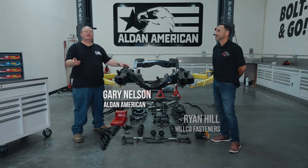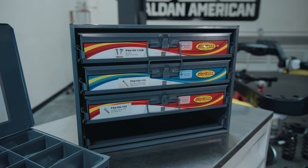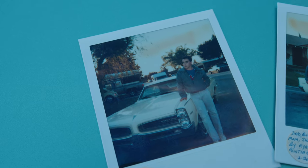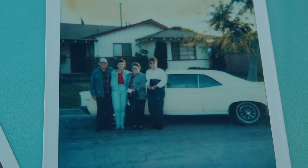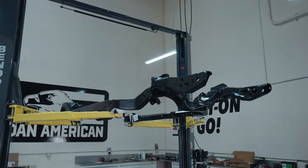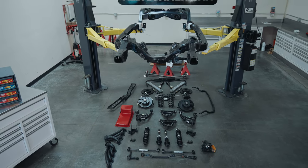Hi, this is Gary with Alden American. Today we're here with Ryan Hill. Ryan Hill is with Hilco, and Hilco supplies us with all of our nuts and bolts. This chassis is Ryan's first car — a 1966 Pontiac Tempest. He got the car in 1987, drove it for many years, and wore it out. It's been blown apart to make it into a nice car. As you can see, the chassis has been powder coated. We've got all of these parts laid out and we're going to show you how we install them.